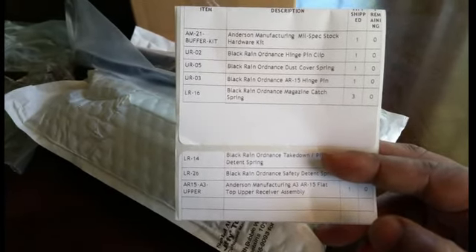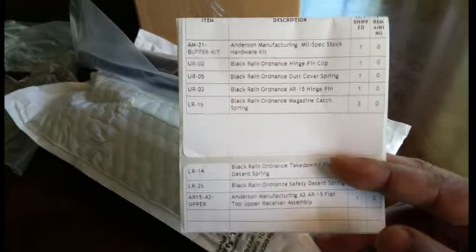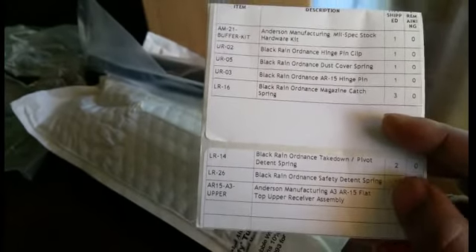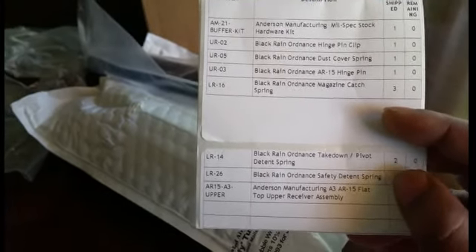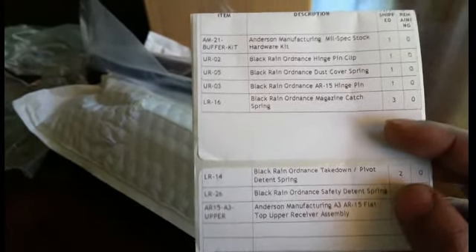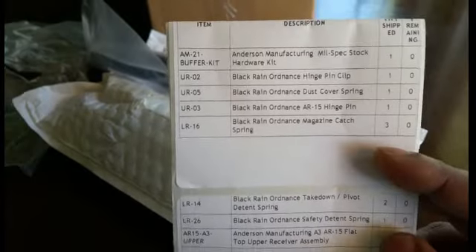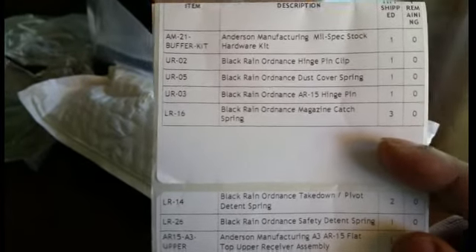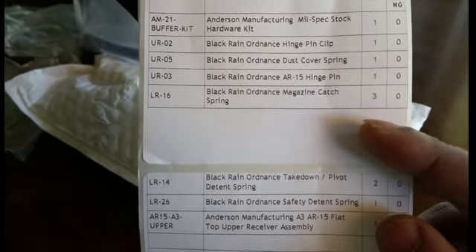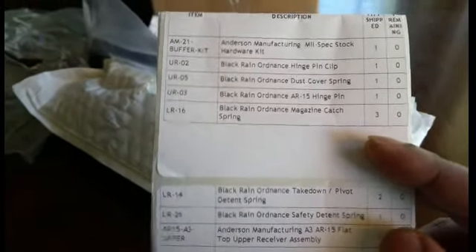For my nice builds I always use those CMMG spring and detent kits, but they don't come with a mag catch or mag release spring. So I ordered three of the Black Rain Ordnance mag catch springs, two Black Rain Ordnance takedown pivot spring detents, and one Black Rain Ordnance safety spring — the spring that goes into the bottom of the receiver for the safety and into the pistol grip. I also didn't have a hinge pin for a dust cover for my new AR build, so I got the hinge pin, clip, and the little C-clamp to put it all together.